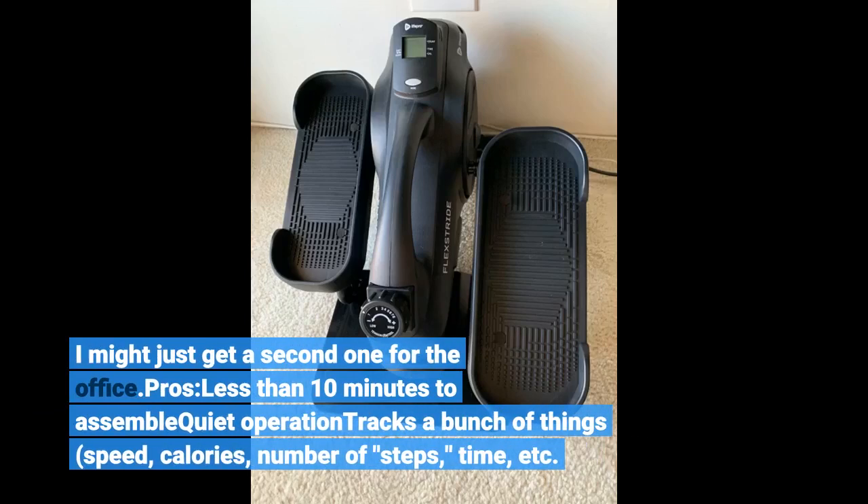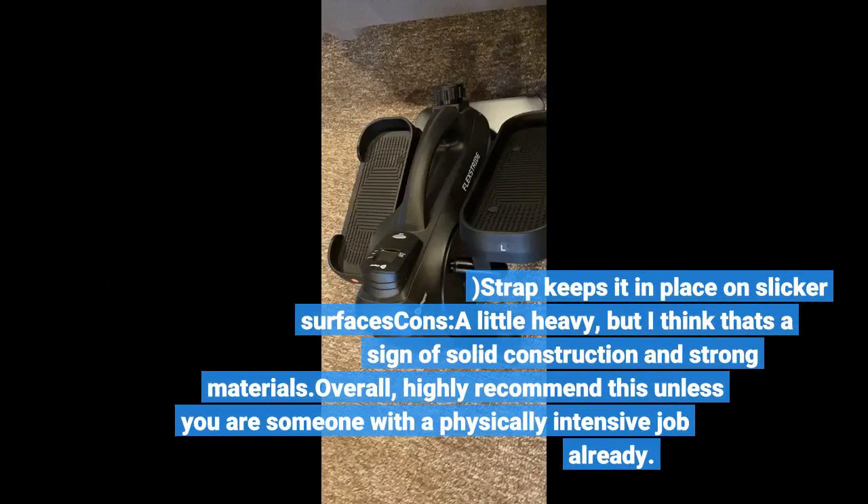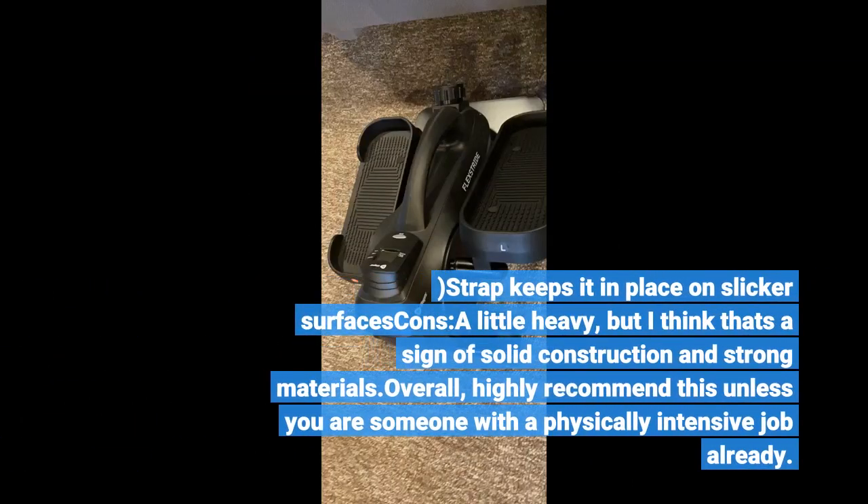Pros: less than 10 minutes to assemble, quiet operation, tracks a bunch of things — speed, calories, number of steps, time, etc. Strap keeps it in place on slicker surfaces. Cons: a little heavy, but I think that's a sign of solid construction and strong materials. Overall, highly recommend this unless you are someone with a physically intensive job already.